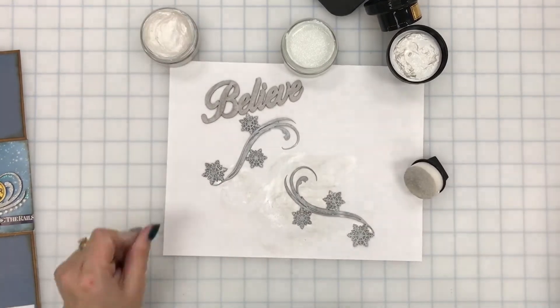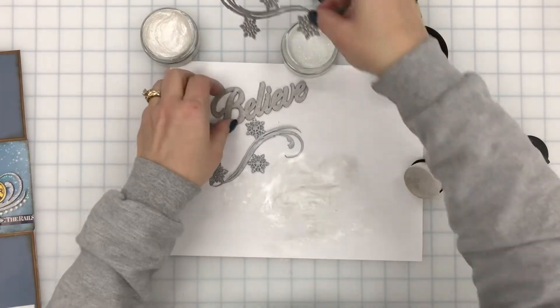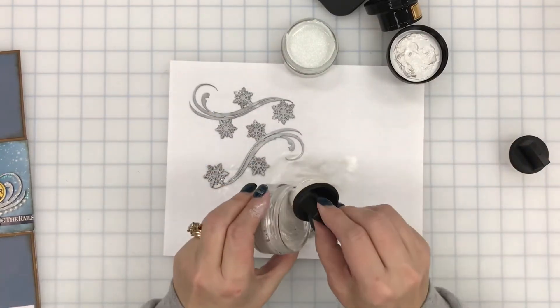We've got those on — I'm gonna give it one more coat to make it really white and pearly.